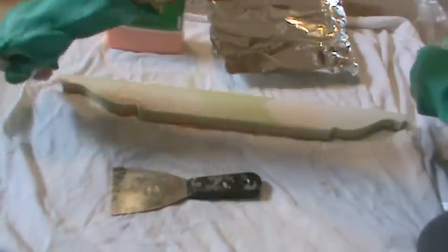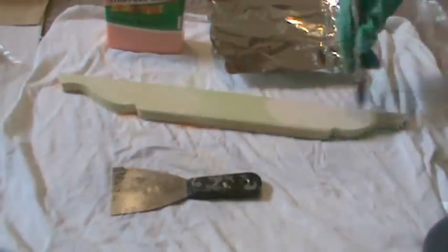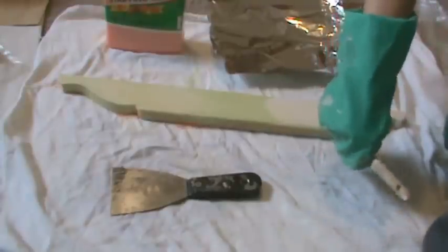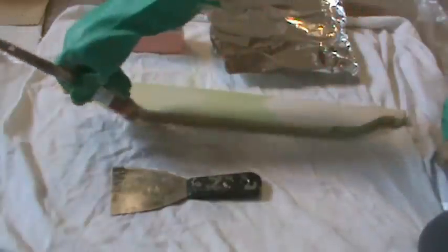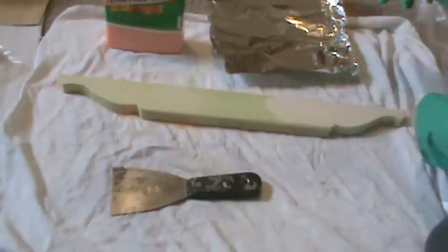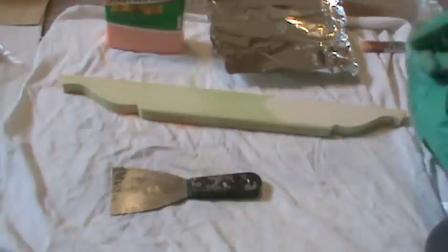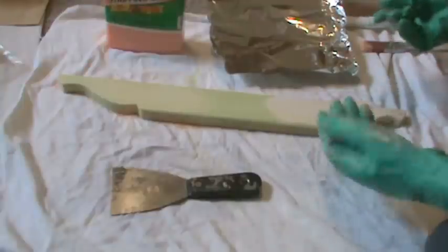I probably wouldn't bother with used gloves for this part, but you just never know — as much as us painters wash our hands, I just kind of want to protect myself from dry skin sometimes. Alright, so it is well saturated. This stuff will start to kind of bubble up — it's probably going to be a little hard for you to see, but it's already bubbling up.